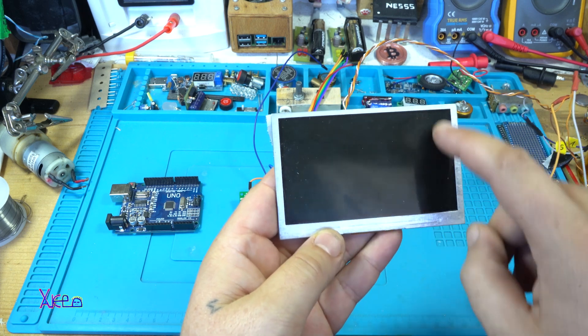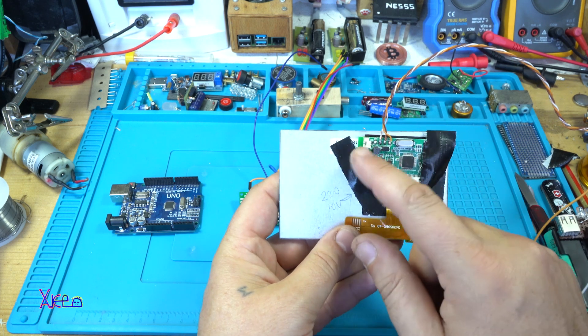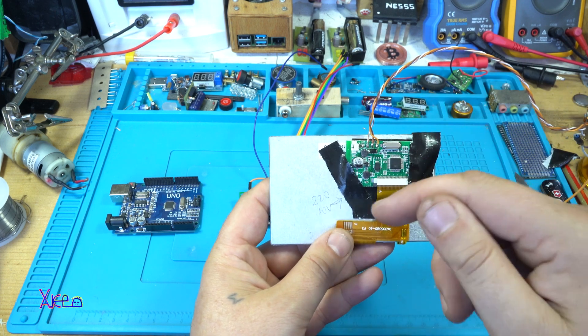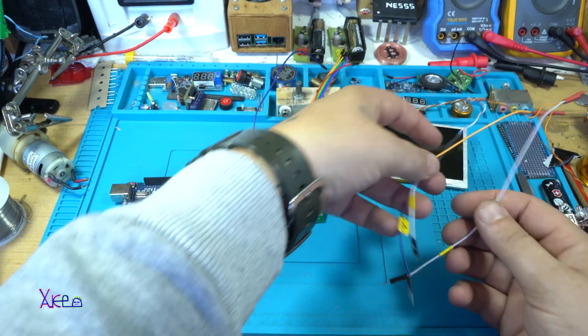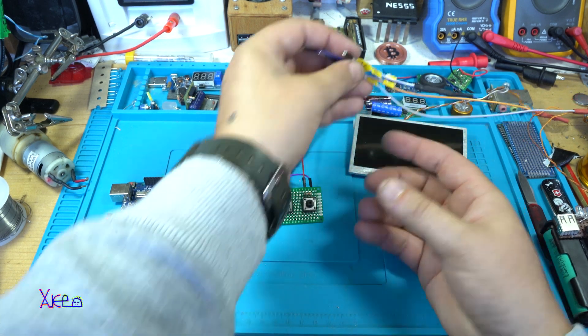This is a five-inch LCD screen that works on five volts. This is the main board with three wires: positive, negative, and video in. I also have jumper wires — positive, negative, video — and a sync cable.